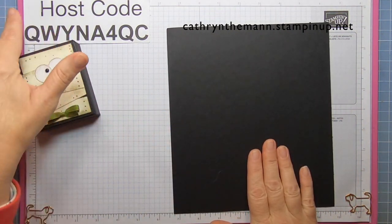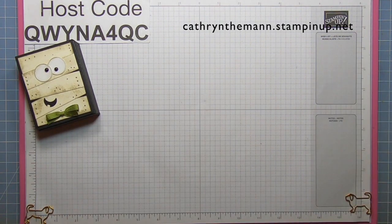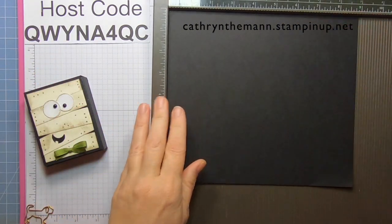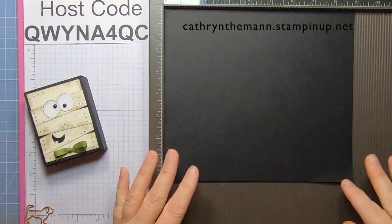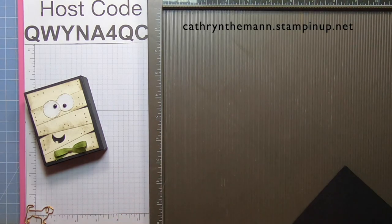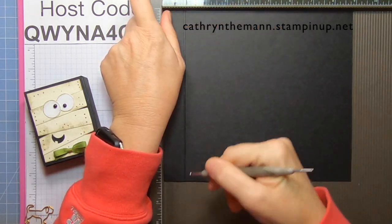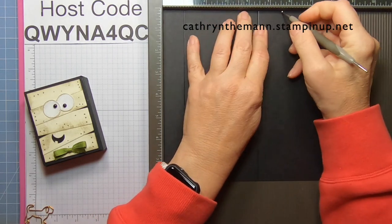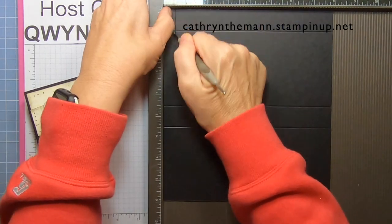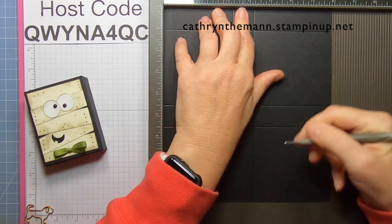Let me get my Simply Score. I also wanted to mention they just refreshed the clearance rack and there are a lot of things in there for three dollars. If you're going to spend under $150, please put my host code in so I can send everybody a little something from the Stampin' Rewards. We're going to start on the nine-inch side and score at one, four and a half, and five and a half. Then turn it to the eight-inch side and score at one half, three and a quarter, four and a quarter, and seven.